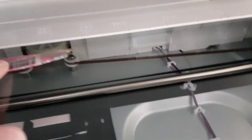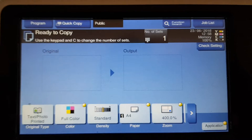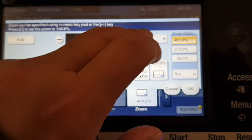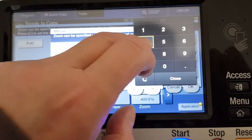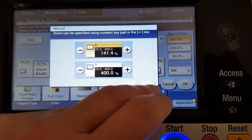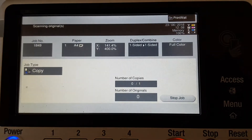We can enlarge it along to A4 lengthwise. We're going to make the width 400 and the height is going to be 141.4, which is the standard size. The vertical is going to stay at 400, the horizontal at 141.4.